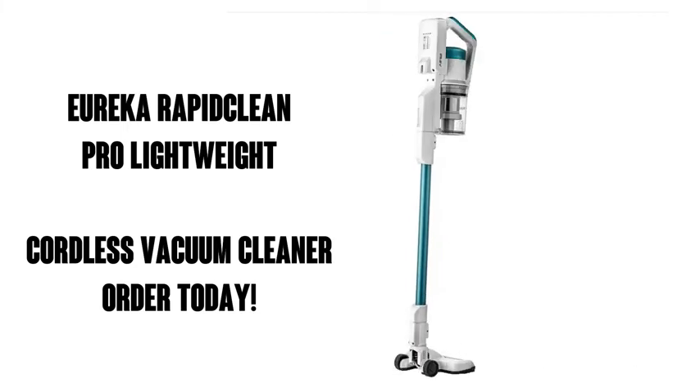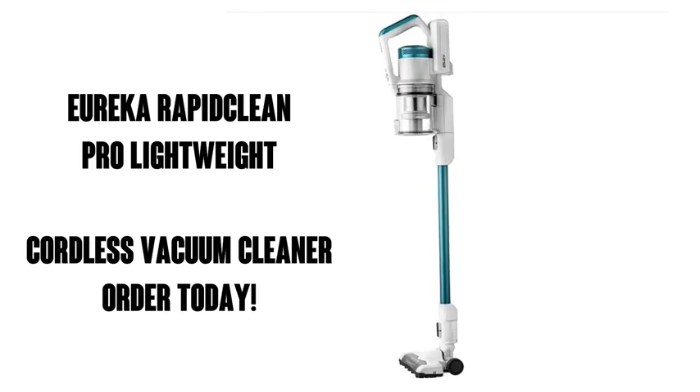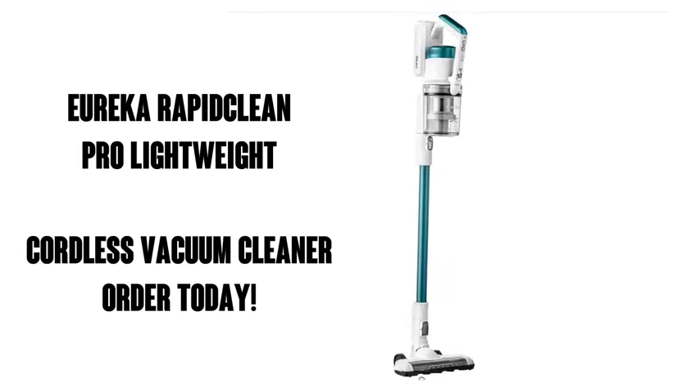Pick up this great Eureka vacuum today on Amazon Prime — you get free shipping and free delivery, and you're gonna love it.